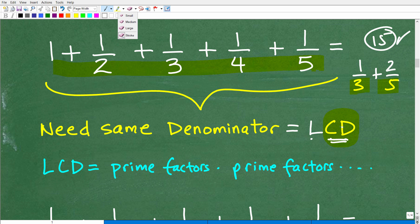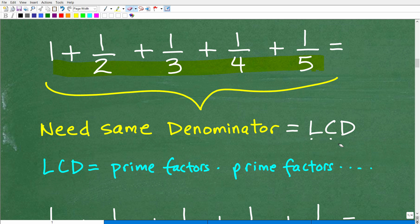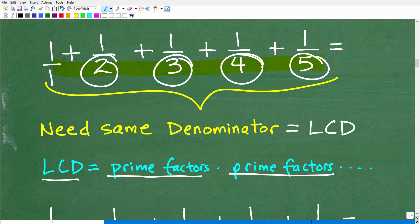When we're trying to find the lowest common denominator, what we're effectively doing is multiplying the unique prime factors of all the denominators. So for our problem, we have the denominators 1, 2, 3, 4, and 5. We need to find the prime factors of all these numbers and find one big product of all the unique prime factors. That is the formula to find the lowest common denominator.